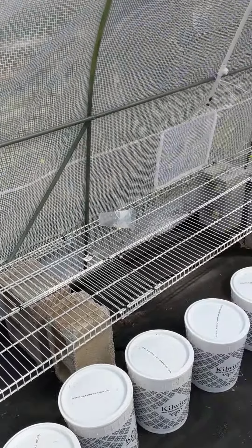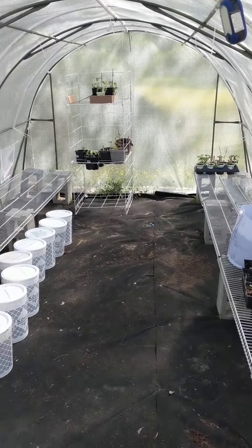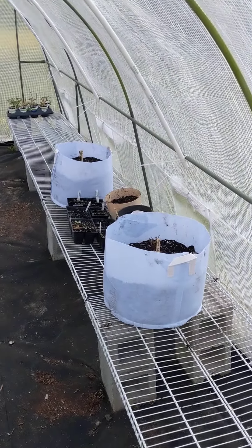This is my presently underutilized greenhouse. I plan on growing a lot of tomatoes and strawberries in here just to give them a more sheltered environment, but we'll see how that works.